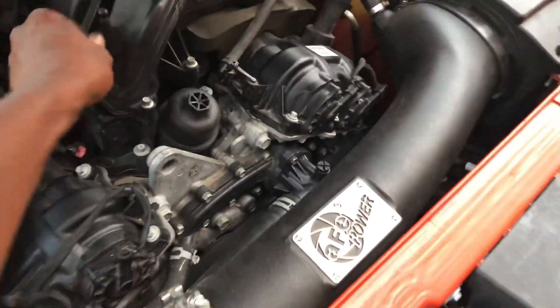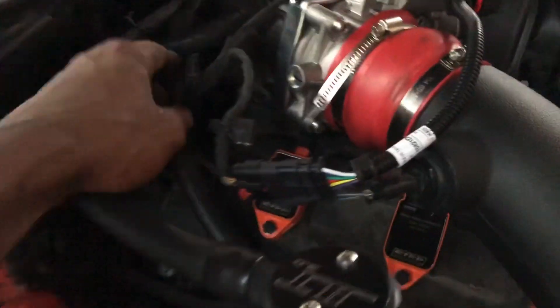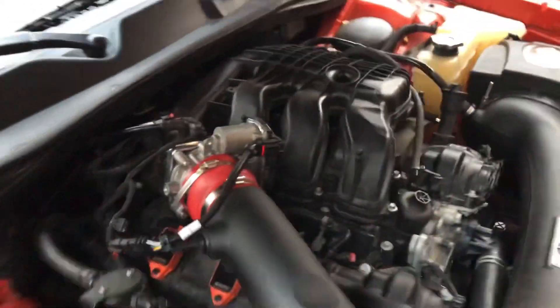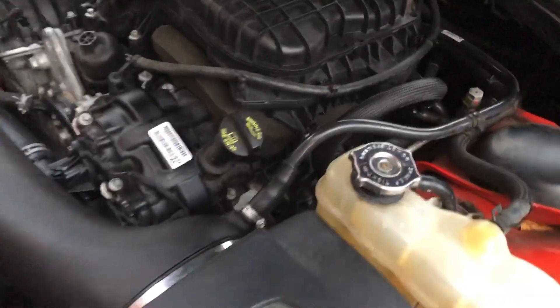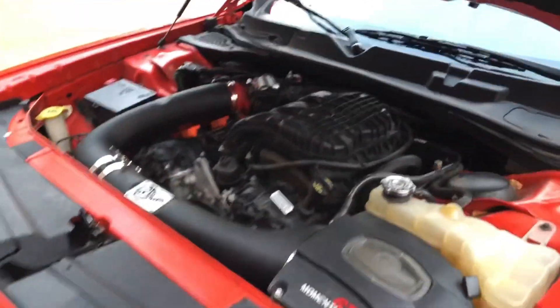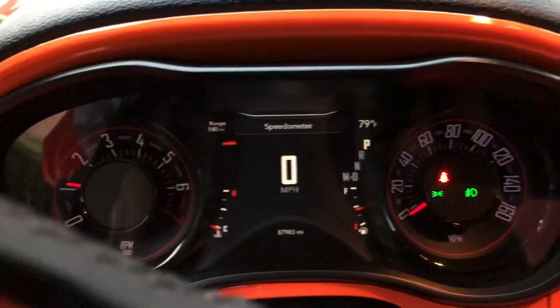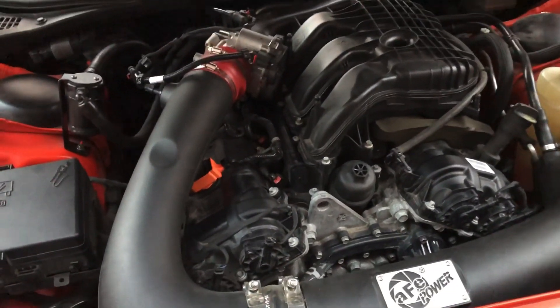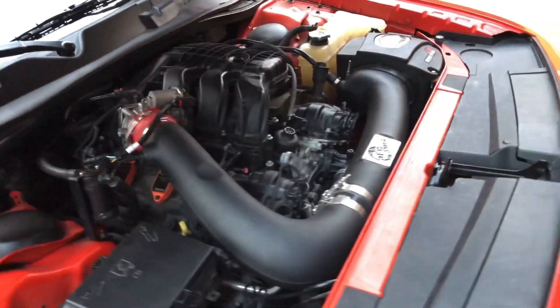Just trying to double check to make sure everything's plugged up before I try to start this thing. Everything looks good so far. All that's left to do is start it up and see what it's talking about. Alright, we've started it up — no check engine lights on. That's a good sign right from the jump. Sounds good up here too. It looks like the job is well done.